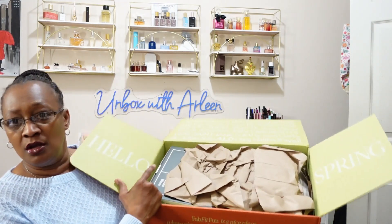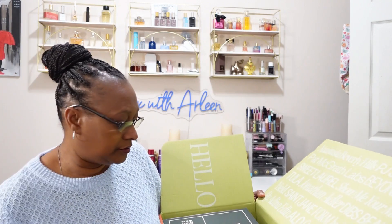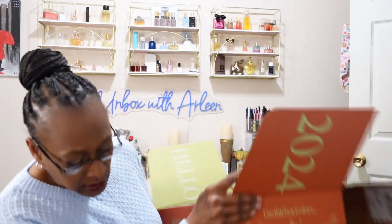This is the Hello Spring box. I also have a Hello Fresh scratch ticket. I'm going to try to go by category. If you are interested in FabFitFun, I will leave all of the pricing down in the description box below. I also think I have a code that may save you money, so I'll link that in the description box as well, along with all of the pricing information.